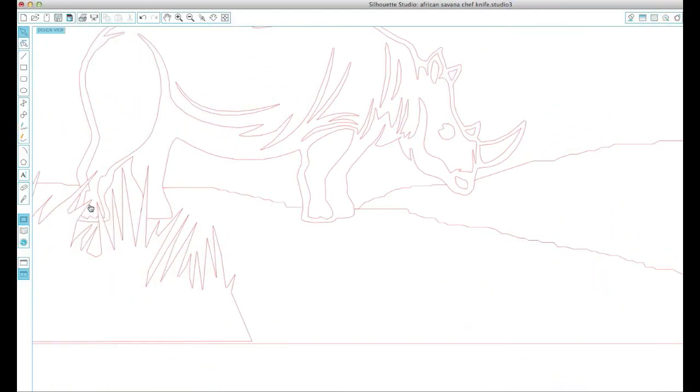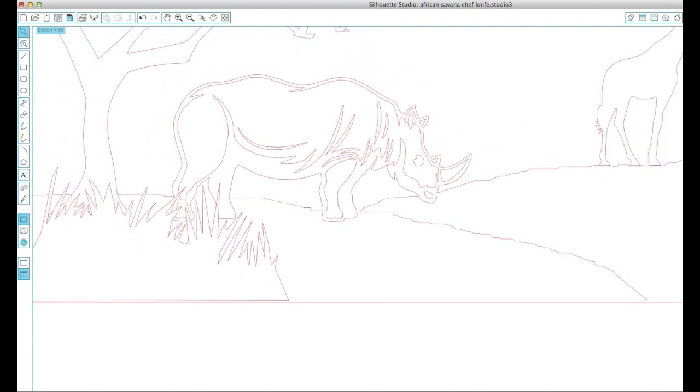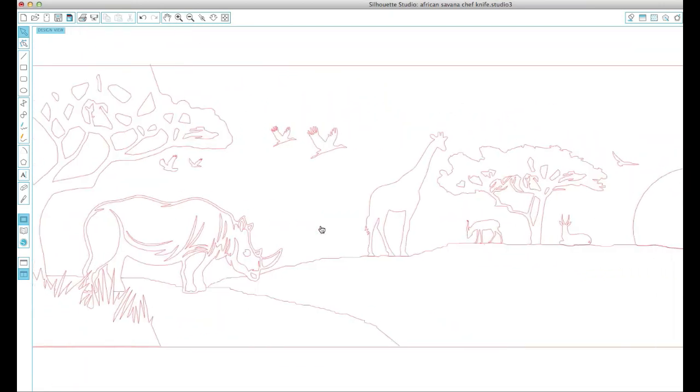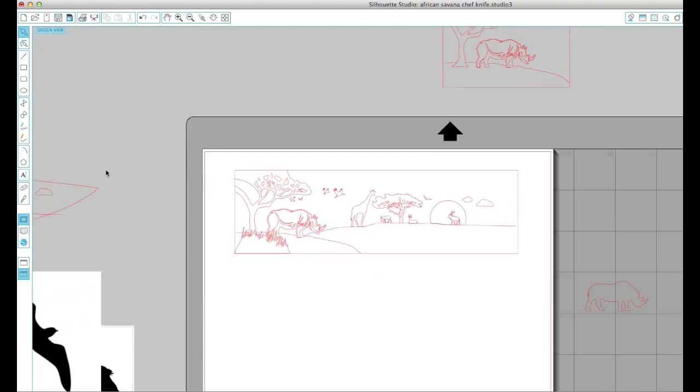The project starts on a Silhouette Cameo craft vinyl cutting machine. I used the software that came with the Cameo to lay out the artwork for this particular blade. I just made sure that none of the lines overlapped, that everything was proportionate to the blade, and I played with this for a good amount of time to the point where both my customer and I were happy with it.